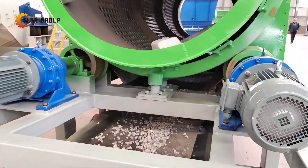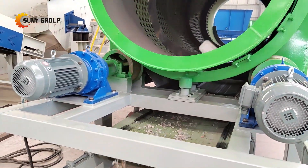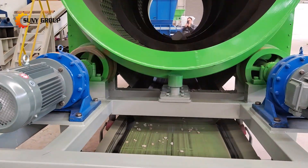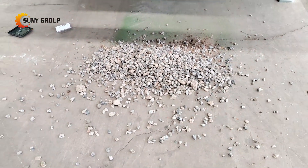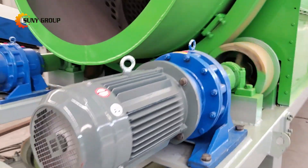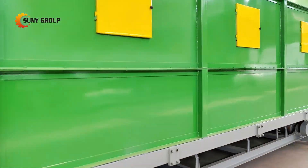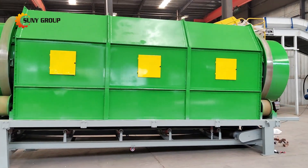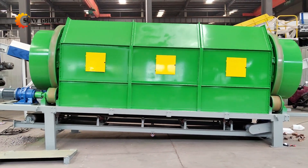Whether you're in construction, recycling, or agriculture, this versatile machine is built to handle various types of materials with ease. Simply feed your materials into the drum — as the drum rotates, the materials tumble and roll, allowing smaller particles to pass through the mesh openings while larger particles stay inside the drum and continue to move forward.